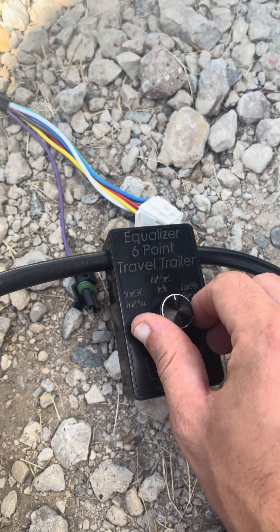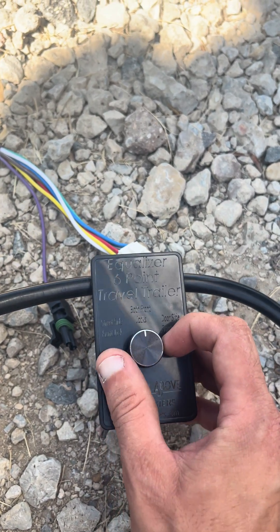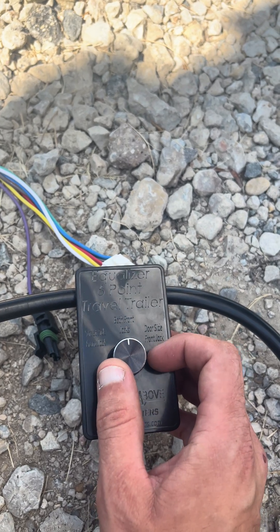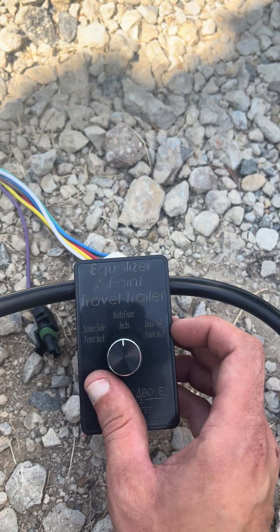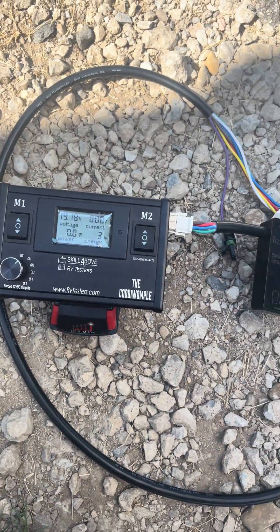We can select which landing gear we want — street side, both fronts, or door side. Currently we have it set to both.